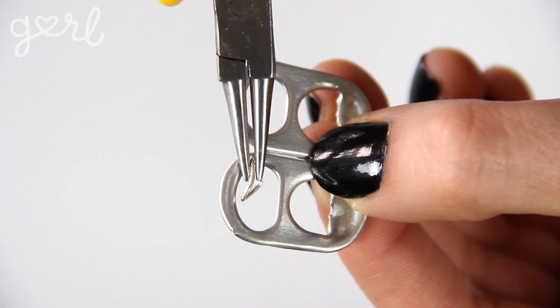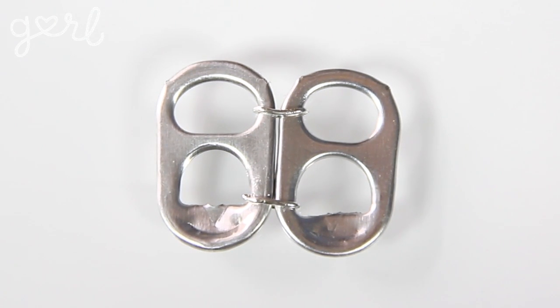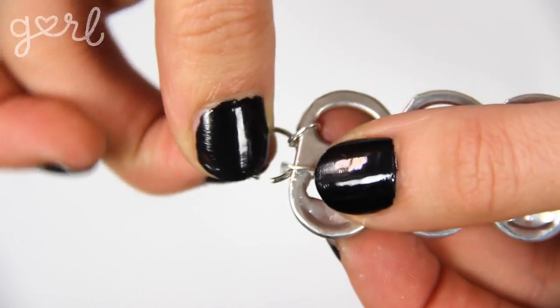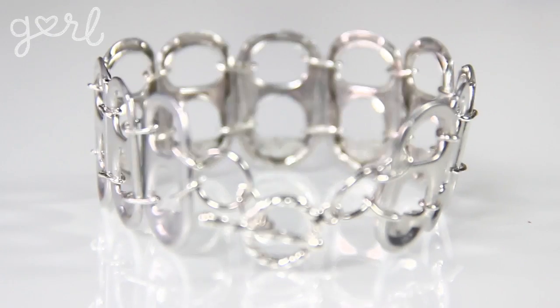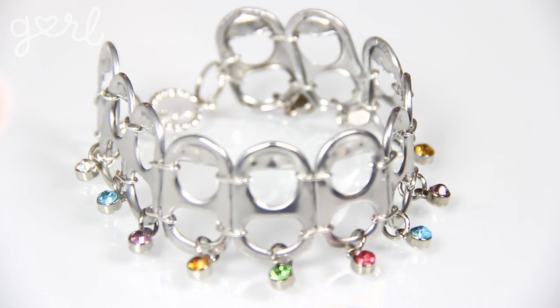Two: the fancy. Use a jump ring to connect the top hole of one tab to the top hole of another. Then connect the bottom holes together with a new jump ring. Once you've reached your desired length, add a jump ring to the top and bottom hole of your ending tabs. Connect these tabs together with a larger jump ring before adding in your clasp closure. To make this fancy accessory extra fancy, attach a few hanging jewels to the bottom hole of each tab.